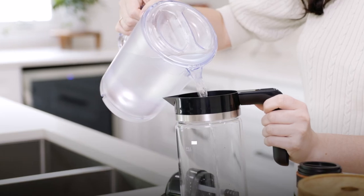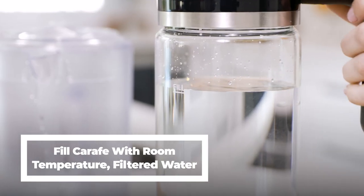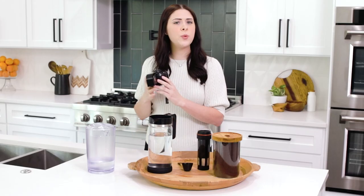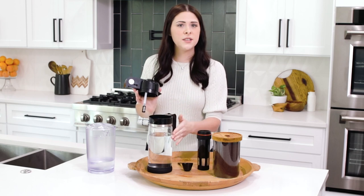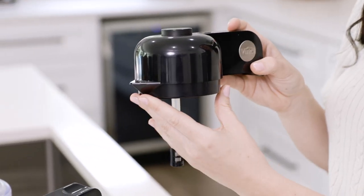Now that we've unboxed and cleaned everything it's time to make our Express cold brew. For your first step you're going to fill with water to the fill line, preferably with room temperature filtered water. It's important to fill to the fill line so that your water pickup tube can reach the water and work its magic.